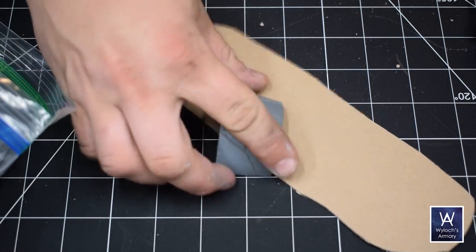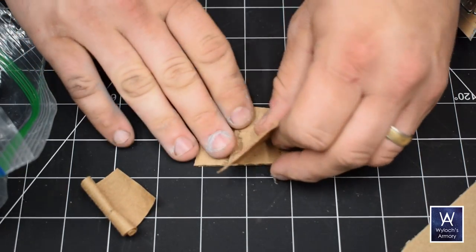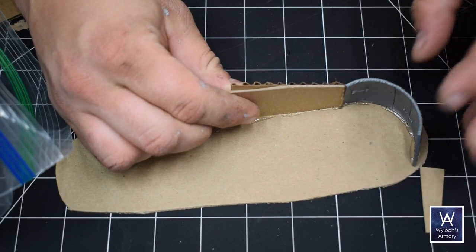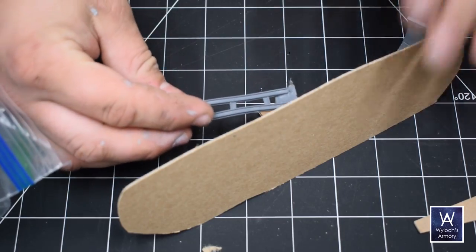Let's make some more barricades because I still have a lot of bits left over. Corrugated cardboard is also great — peel the paper off of one side and you've got corrugated metal sheeting. It's arguable whether that actually exists in the year 40,000, but I don't care.